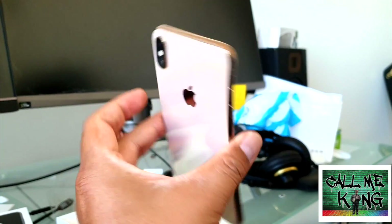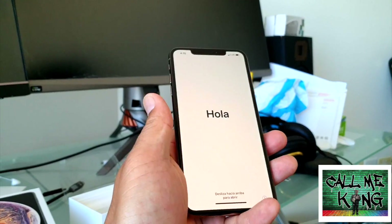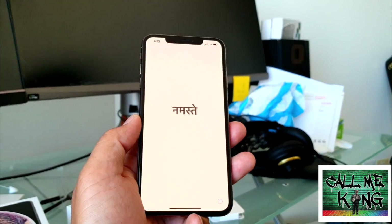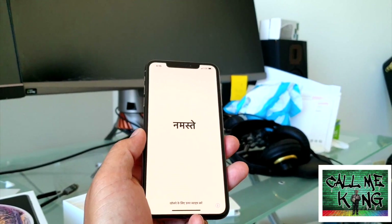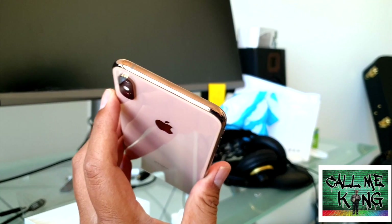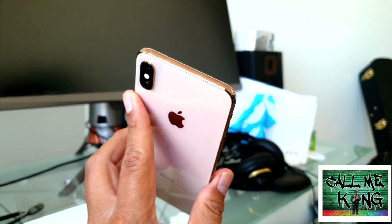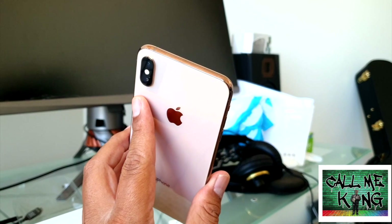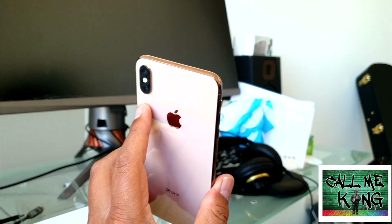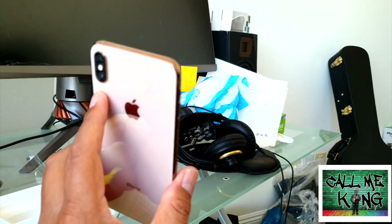But other than that, here it is — a quick look at the actual phone. iPhone 10 Max, 6.5-inch screen, 512-gigabyte version. I'll do another video where you guys can check out the comparison between the Note 9, iPhone 10, and this iPhone Max. See you in the next one.